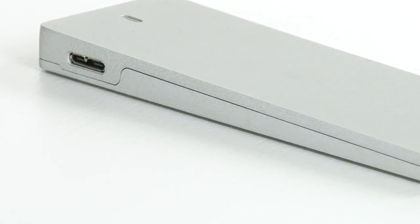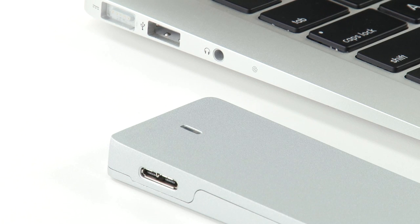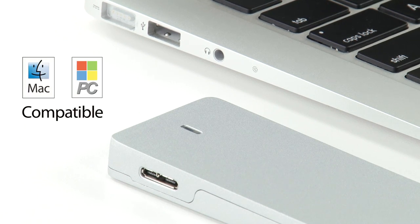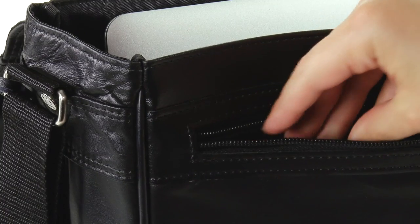The USB 3 interface is capable of speeds up to 500MB per second to ensure your workflow moves as fast as you do, and it can work with any Mac or PC with a USB port. It's slim enough to fit easily in your pocket or bag, and tough enough to withstand the bumps and dings of everyday use.